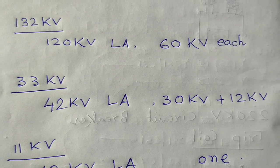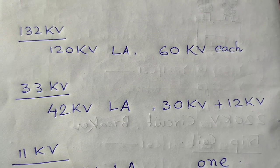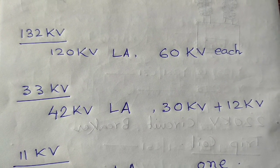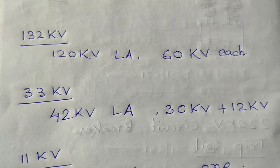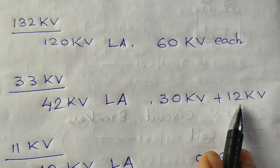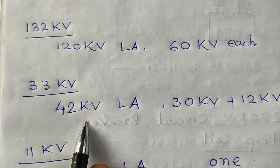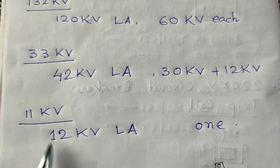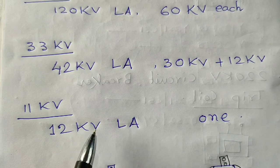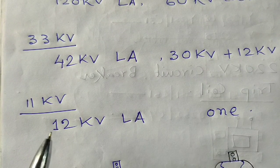For the 33kV system, lightning arrestors are used at 132kV to 33kV transformers and also at all outgoing feeders of 33kV, or at the incoming feeder of a 33kV by 11kV distribution substation. Here we use 42kV lightning arrestors, assembled from two stacks: one of 30kV and one of 12kV. For the 11kV system, at the transformer's 11kV side, a single stack 12kV lightning arrestor is used for surge protection.